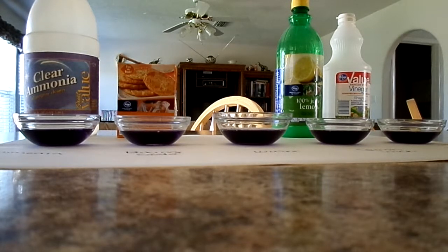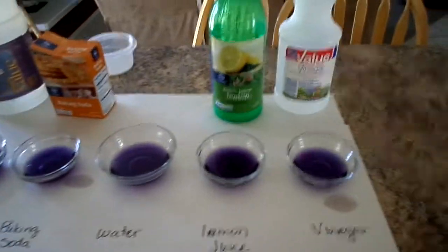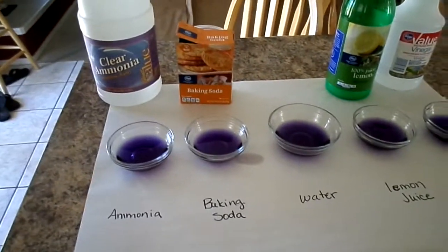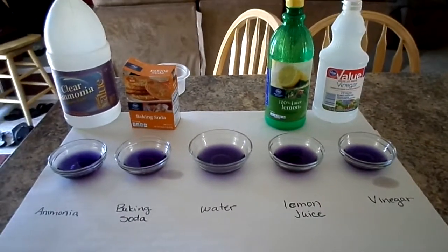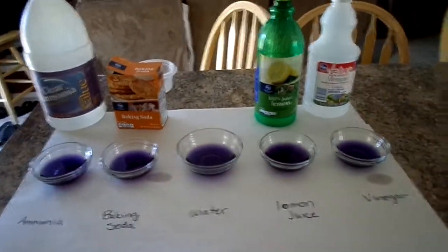This is the red cabbage juice experiment. I have dishes with the red cabbage juice poured into little bowls. I made the solution just by boiling about a quarter of a cabbage head for about a minute, then letting it cool, pouring it through a strainer, and then pouring it into these bowls.